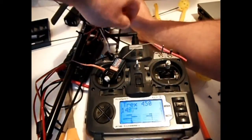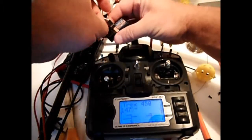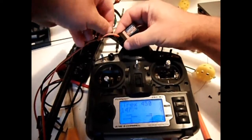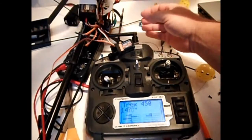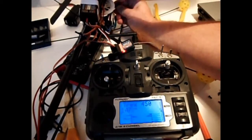At the same time, turn your transmitter on — because you always turn your transmitter on before your receiver when setting up or flying a model. Do the reverse when powering down: pull the battery out of the model first, then shut the power down on the transmitter. So turn it on now.